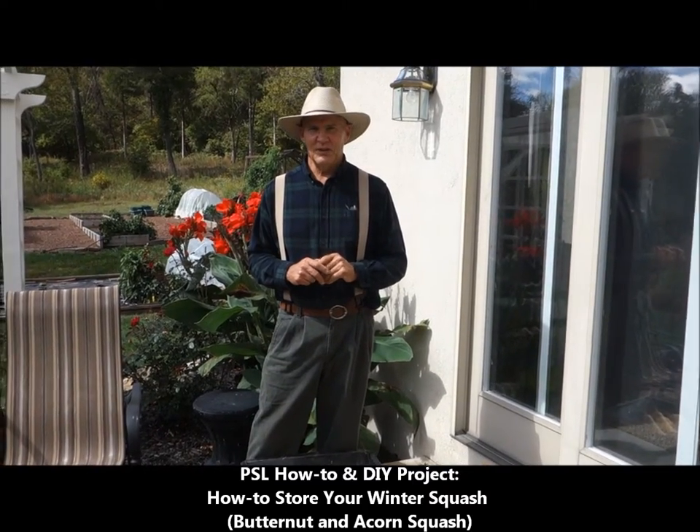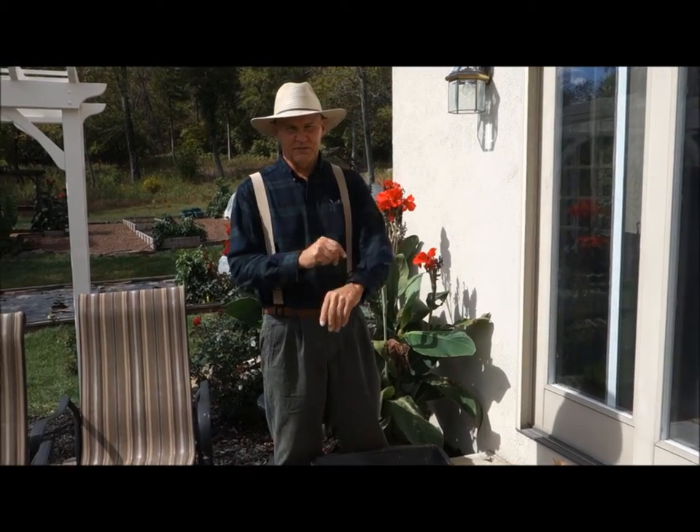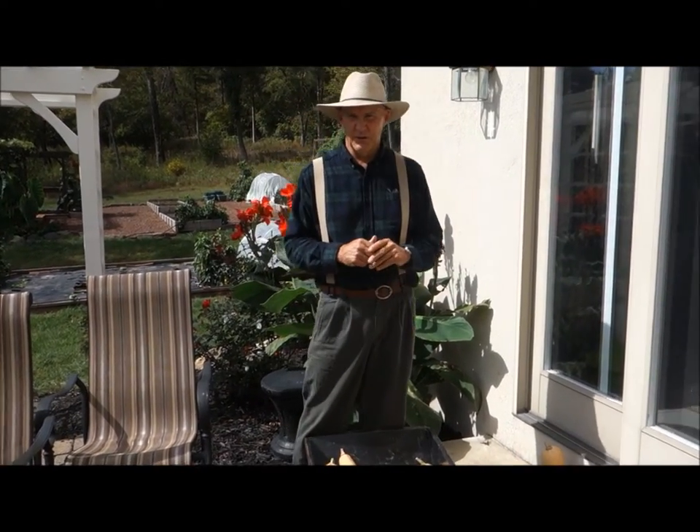Good afternoon. This is Plant Smart Living with Farmer Fred. It's a beautiful day here in early October — nice flannel shirt weather, and we can start putting them on.